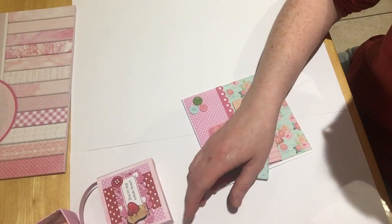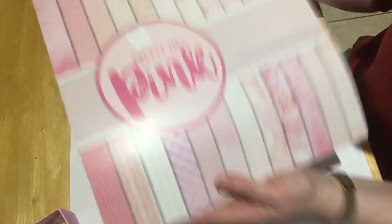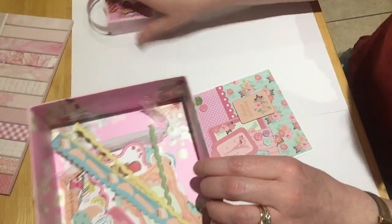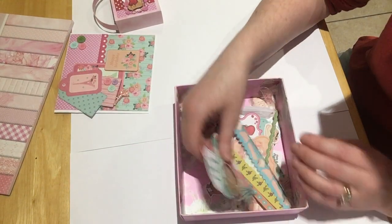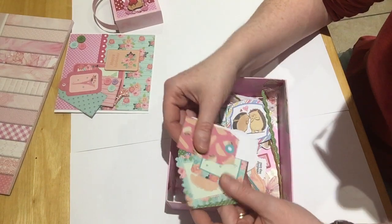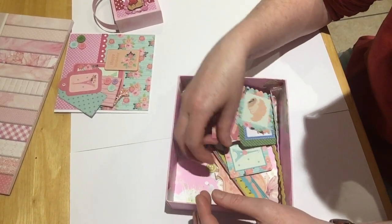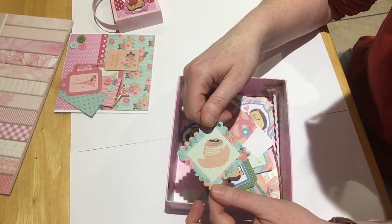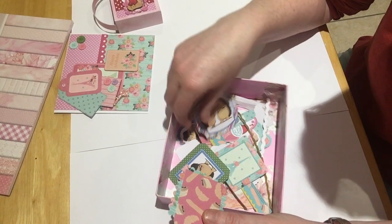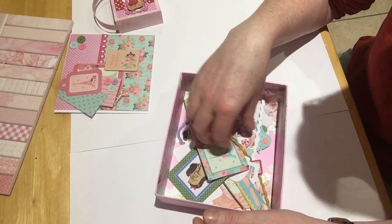Now the DSP I used for this was this — it was in the sale for £1.50 at The Works. I have got a lot left. Embellishments — well, card toppers — I have got quite a few left. That will come in handy. You could do a cookie bag and put that on, a little gift tag on it, a little gift bag and put that on it.